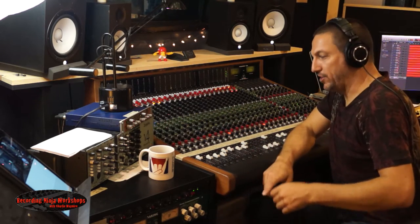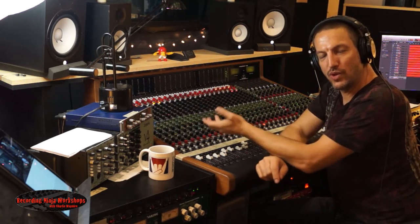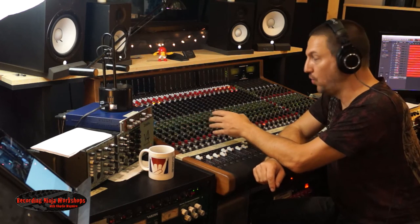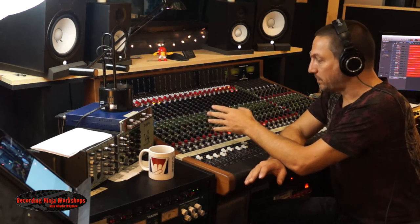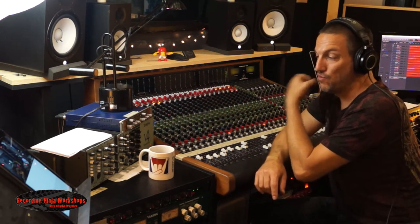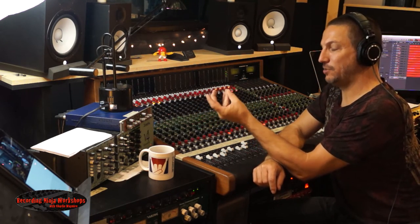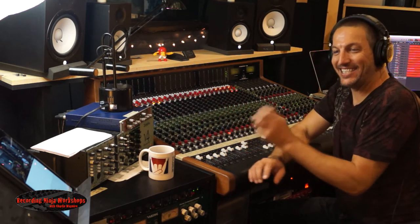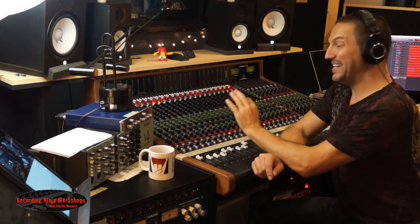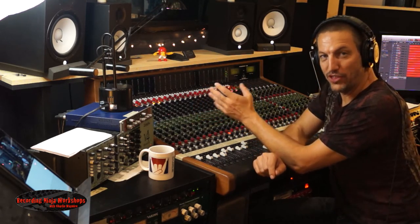So the first thing you notice with the compression is it sounds more exciting for sure. I have the rooms a little bit on the loud side, and we've got drums with no music, so we can do that and it sounds really cool — it adds a lot of excitement. The kick drum has more attack, more mid-range and space around it. But the big thing I notice is the snare drum — the length of the note gets considerably longer with the compression, adding almost a natural reverb and some space. The same thing happens with the toms.